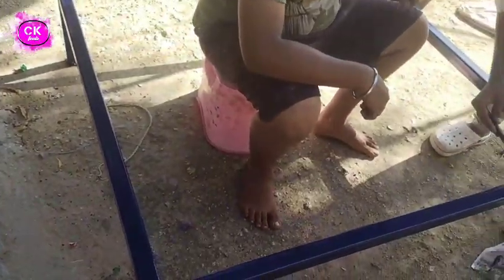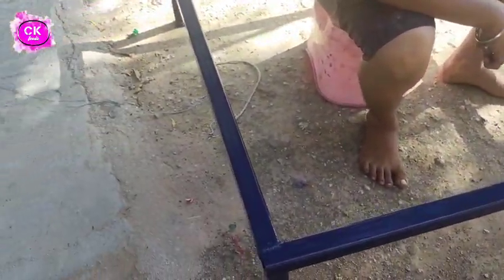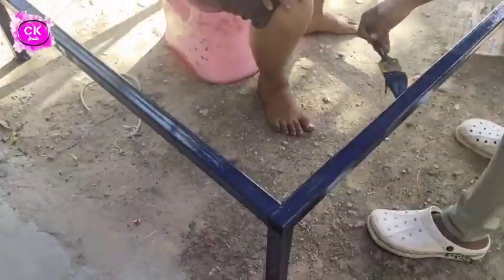We have to make a stand and make a table with 15. It's not 12. We have to make a table with 15.